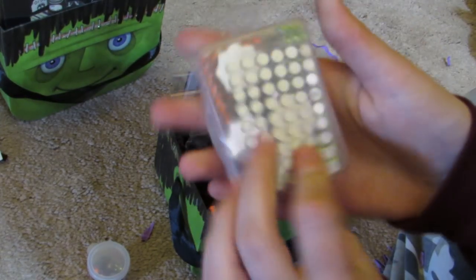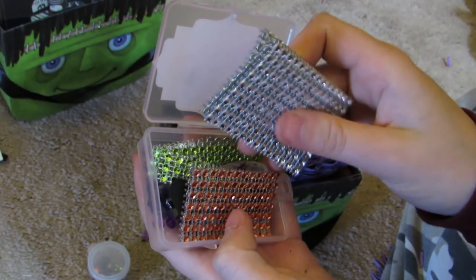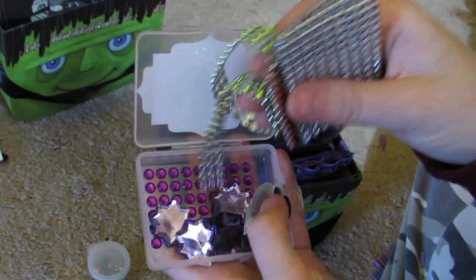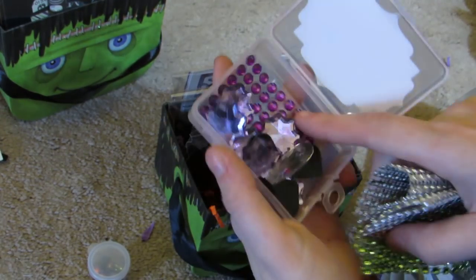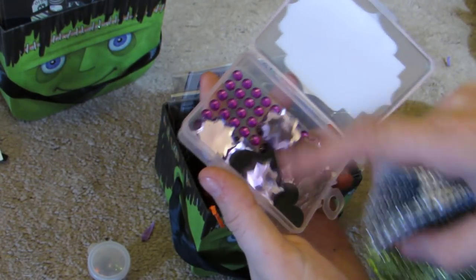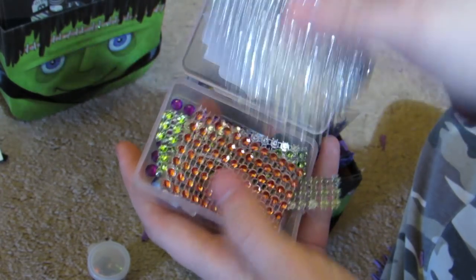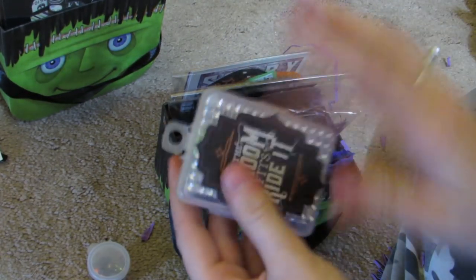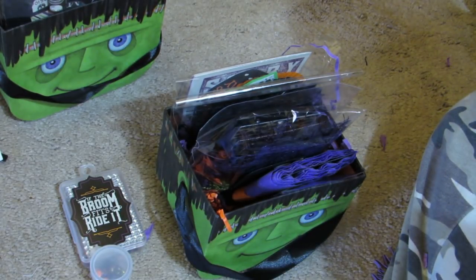Look how cute - we had to include a pack of bling and a package of gems. She has purple bling and all these little gems and some hearts. She also has some bling mesh in here. Such a cute container - I love saving little containers from things I buy.